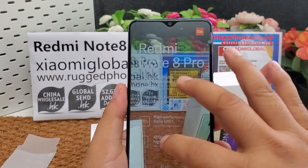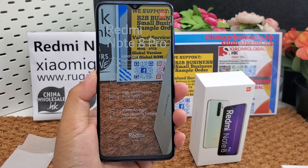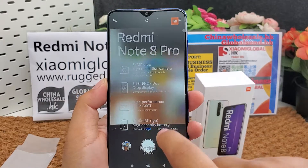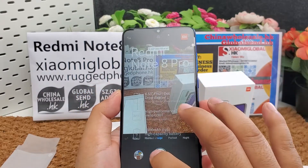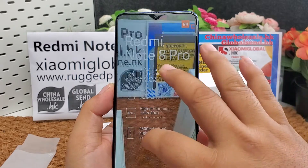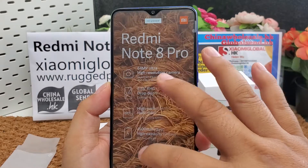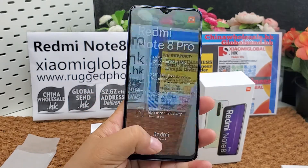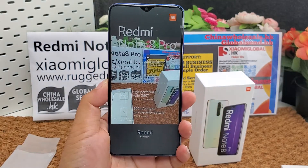Let's test the camera. We can see the camera details are very clear. Let's test the 64-megapixel camera — you can see the details. The phone also supports fingerprint and USB 2.0 Type-C.